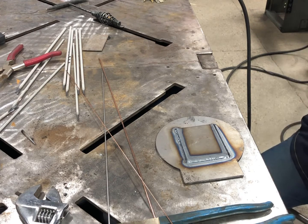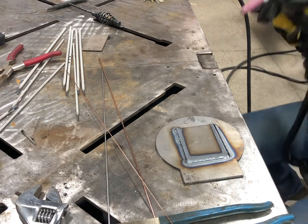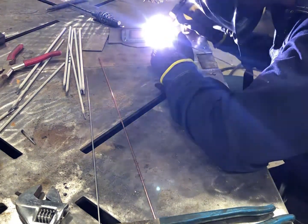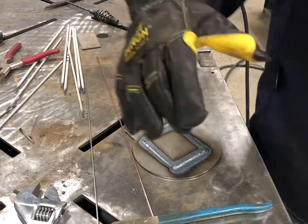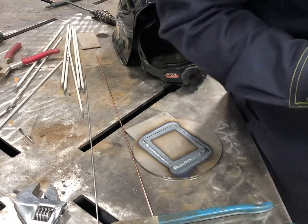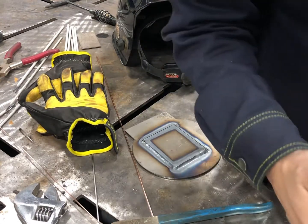We'll do one more setting — turn it on 2T, put the machine in machine setting instead of pedal, and turn the pulse off, and see what we get. That one was probably a little too high — I'd want to turn down the amperage — but once you get it into machine setting, you hit the pedal or the trigger and you get full bore, whatever you set it at. That's great when you're doing repetitious welds where you know exactly what you need.